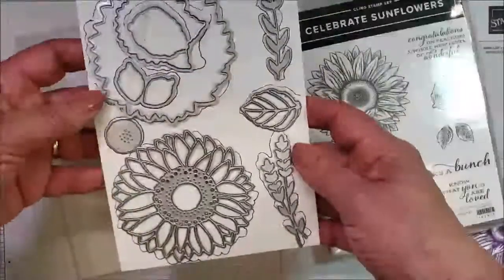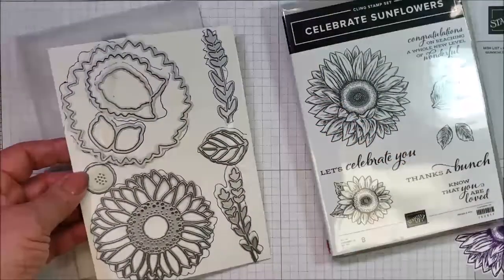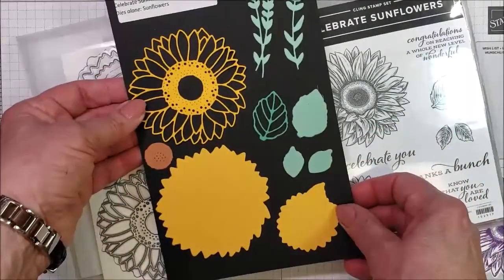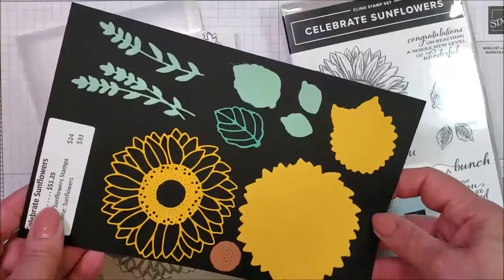This is the die set. I made a page for my display book — maybe you can see it easier this way.